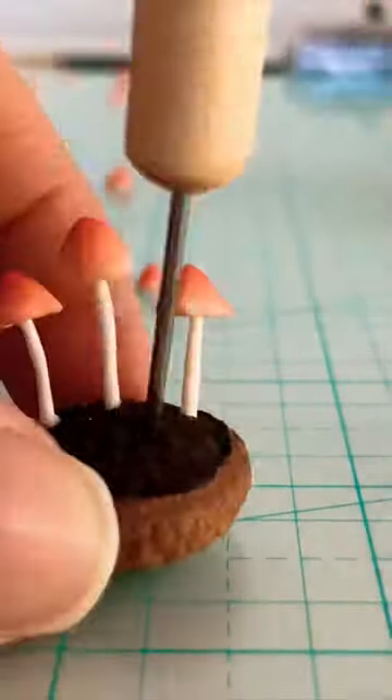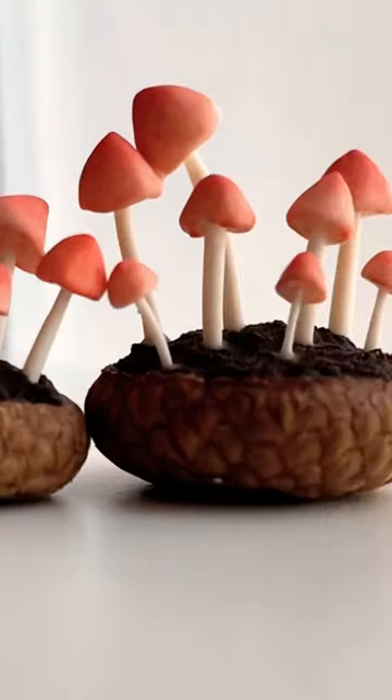Assemble the mushrooms using some clay adhesive. Here's how my miniature clay mushrooms turned out.